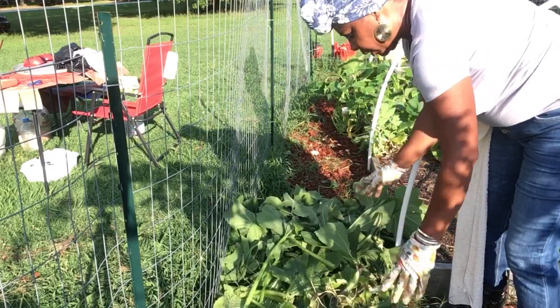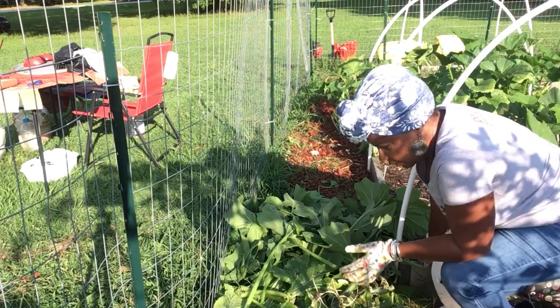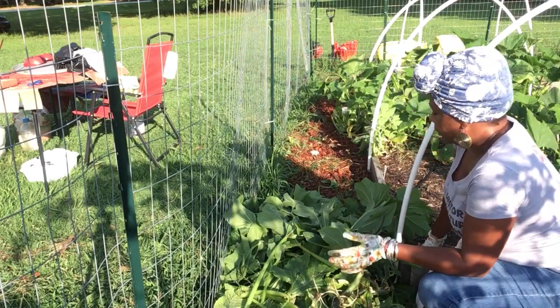Let me show y'all — y'all see that? I chopped that whole thing off even though it looked like it still had some life with some squash on it.